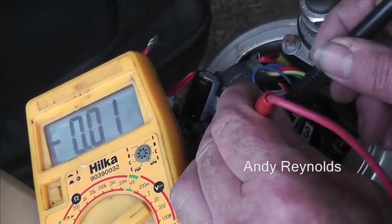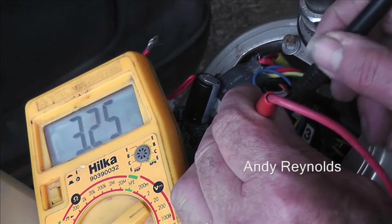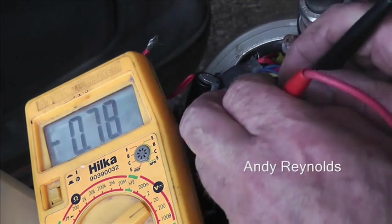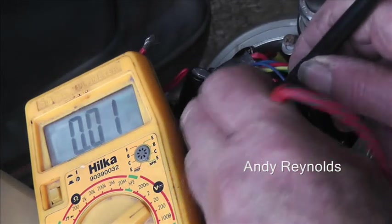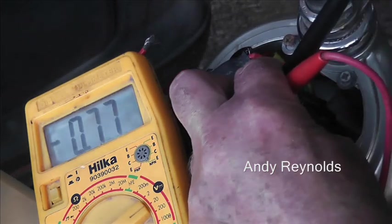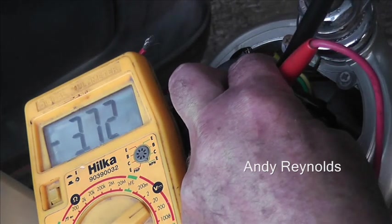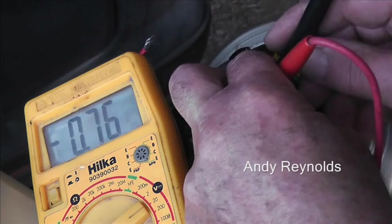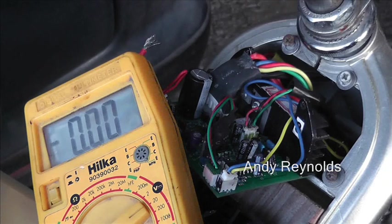It's really quite fiddly to get in there, so all you're going to see is the back of my hand. That's 5.9 volts. On the green one — trying to hold the probe on there — that's 0.78 volts. As I turn the throttle it goes up to 3.7, which is a bit low, but it shows that the Hall effect is actually working.